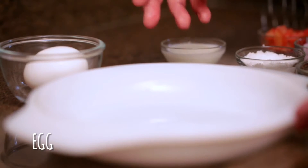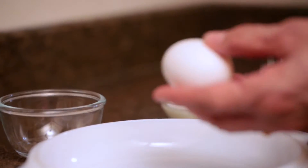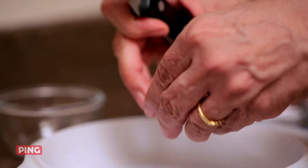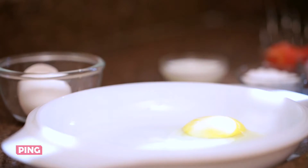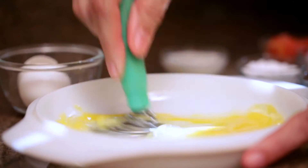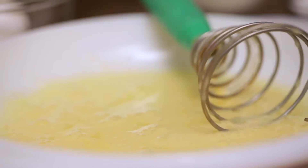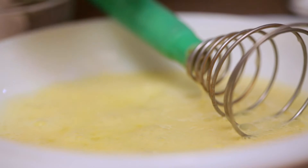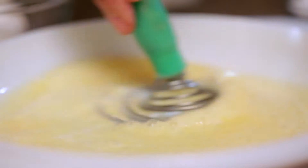I'm first going to make the batter for the French toast. I'll break this egg into a dish and beat it with an egg beater. Next I'll add a little milk to the beaten egg and beat it a little more.